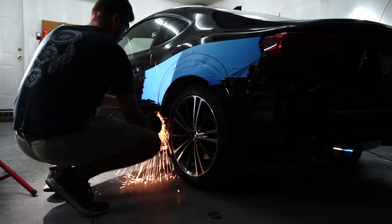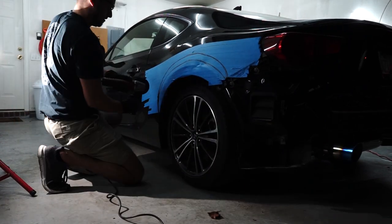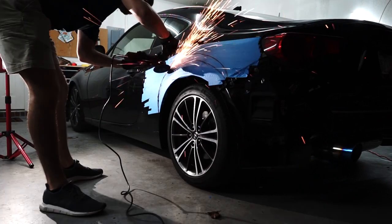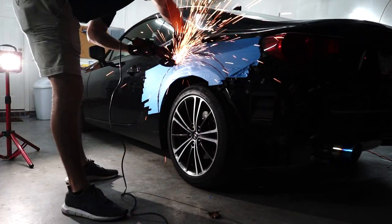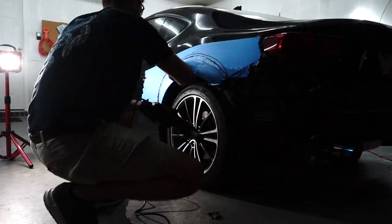Nick, do we have any idea what we're doing? We've cut up cars before but never an FRS. Nick made his own kit for a Civic and my old Lexus had Datsun 280Z flares that weren't even made for that car. This is the first kit I've owned actually made for the car — and we have no idea what we're doing. So let's go ahead and send it!